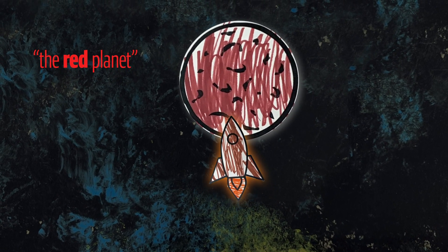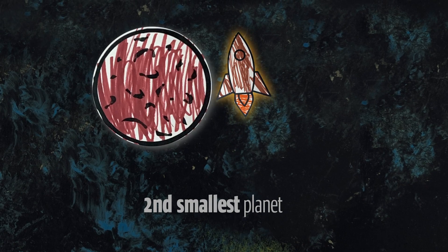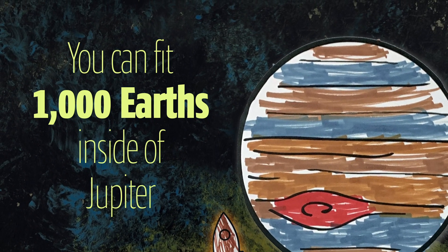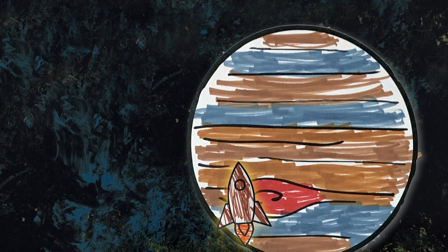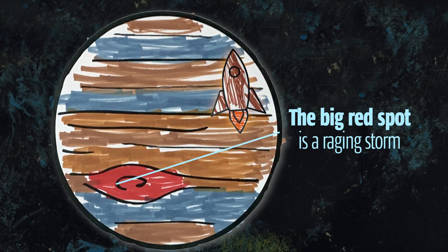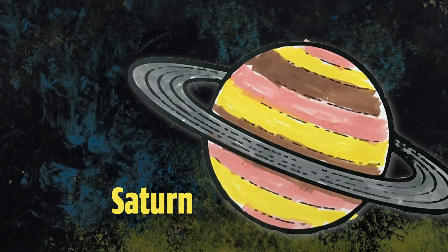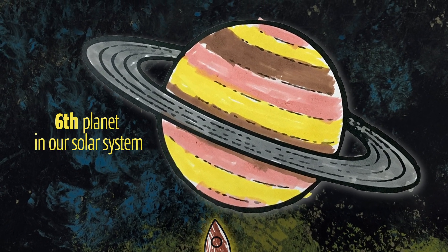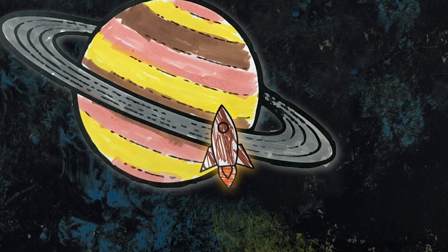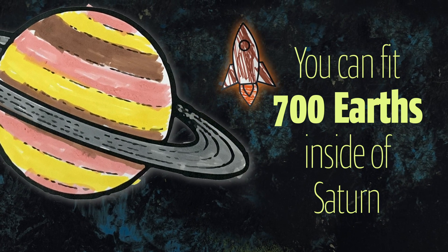Did you know Mars is half the size of Earth? Yes, Mars is the second smallest planet in our solar system. We're now approaching the fifth and largest planet in our solar system — Jupiter! You can fit 1,000 Earths inside Jupiter. Jupiter is known as a gas giant; it's made of gas and doesn't have a rocky ground to land on. The big red spot is a storm that has been going on for hundreds of years. After Jupiter comes Saturn. Saturn is our sixth planet — another gas giant, known for the beautiful rings around it. You can fit 700 Earths inside Saturn.